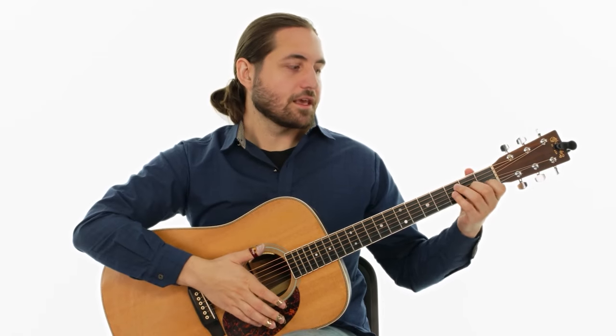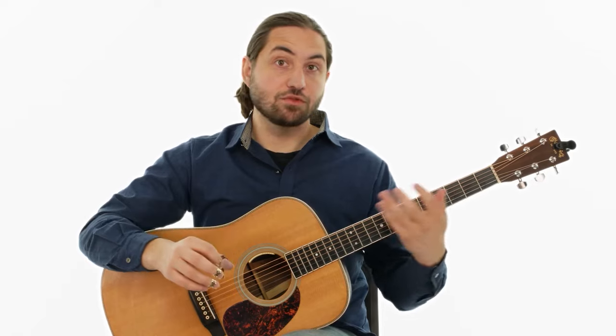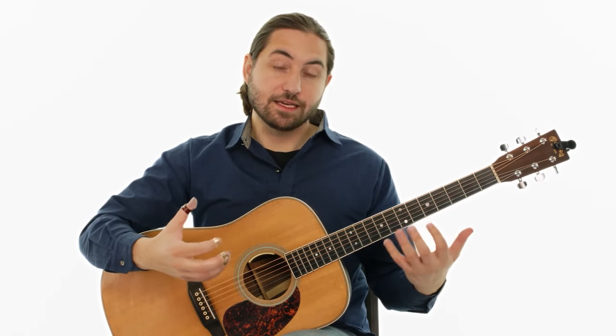That's something critical to think about when you're learning any fingerstyle piece — trying to find positions for the left hand that accommodate the future chords, so that you can minimize having to move your left hand around. As you've probably noticed, moving the left hand in time with the chord changes is one of the most challenging aspects of both strumming songs and fingerstyle pieces.